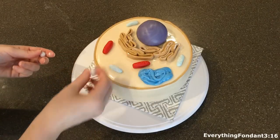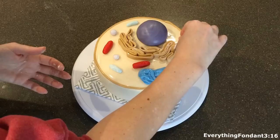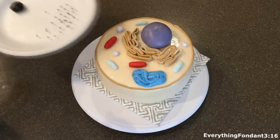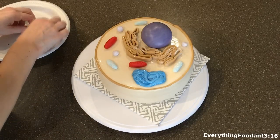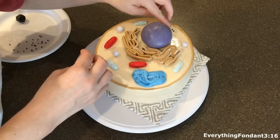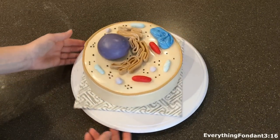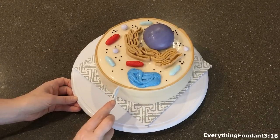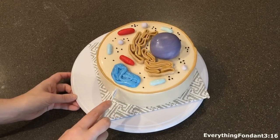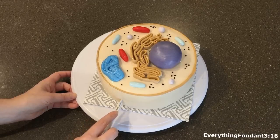Next we have our lysosomes and we're going to space those out evenly in more random locations as well. The final part we're going to put on the cake are all the little ribosomes — those go all over the cake, so just put them randomly everywhere. This is what it will look like with all of the parts on the cake. The final touch I do for the design is take a little embossing tool and do evenly spaced stripes all the way around the base of the cake — it kind of makes it look more interesting.